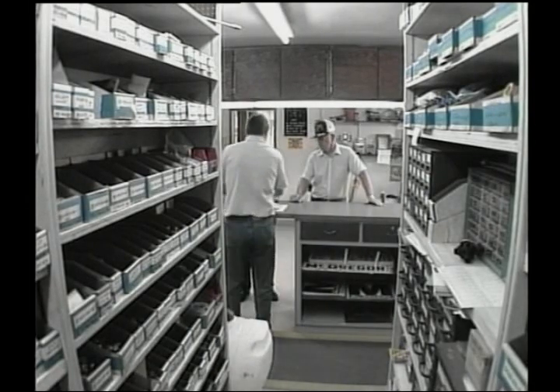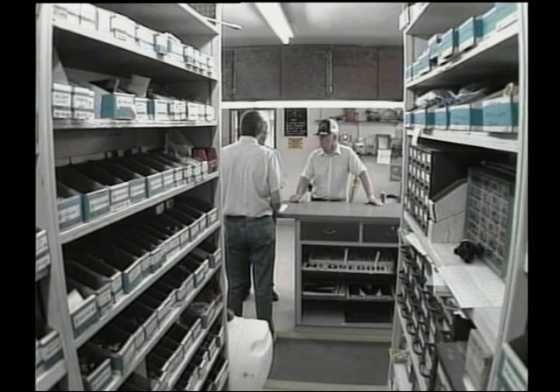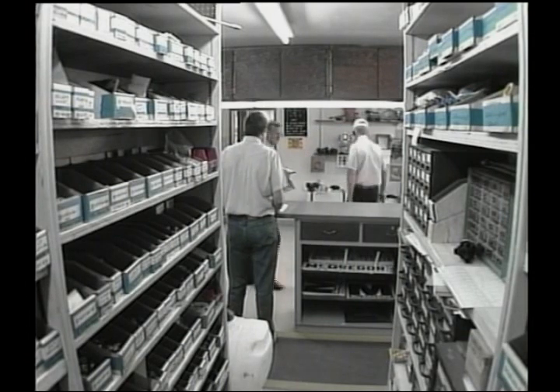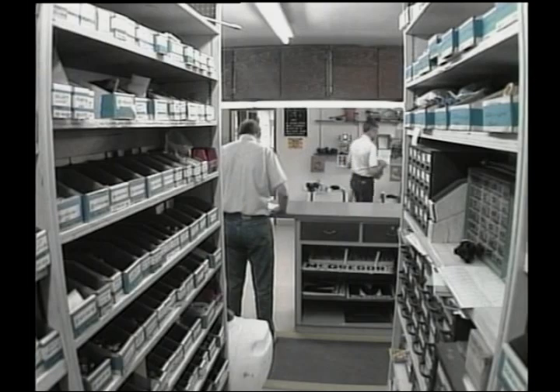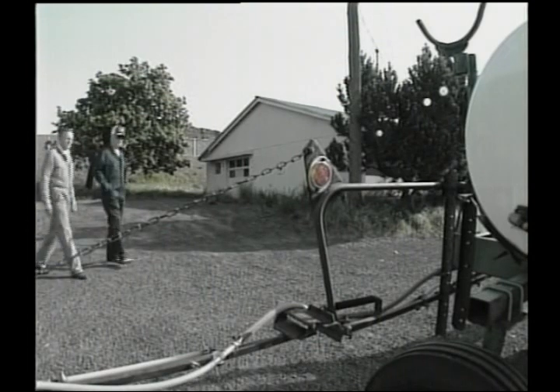Doug hands over the tips and also gives John a toothbrush as a free item, telling him to keep his screens clean with it. Everyone thanks Doug for his help and heads out.